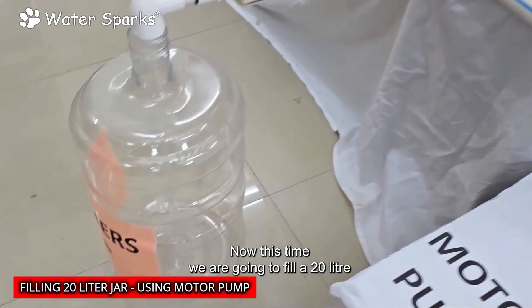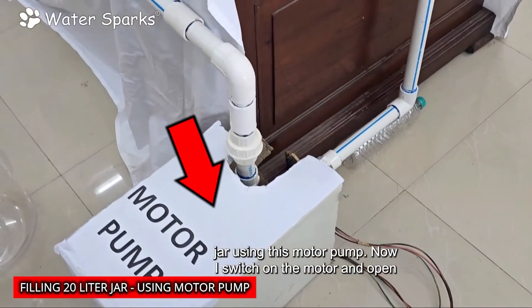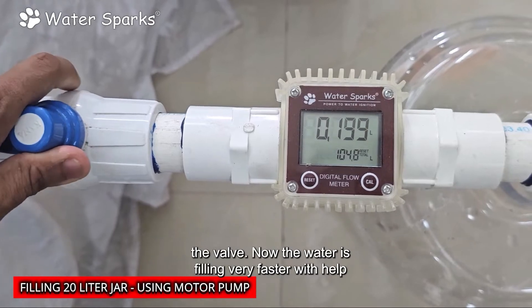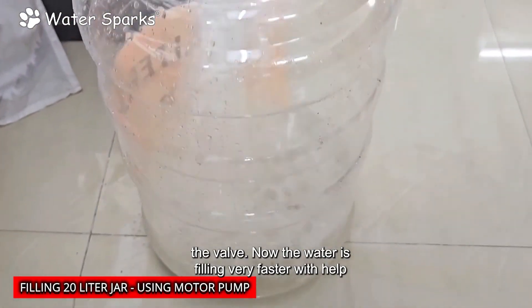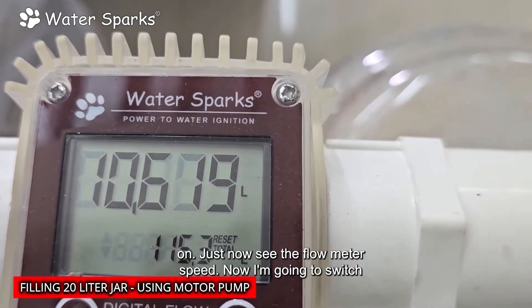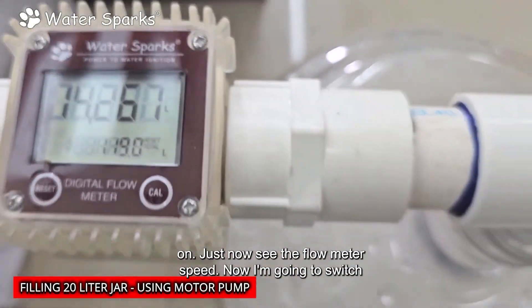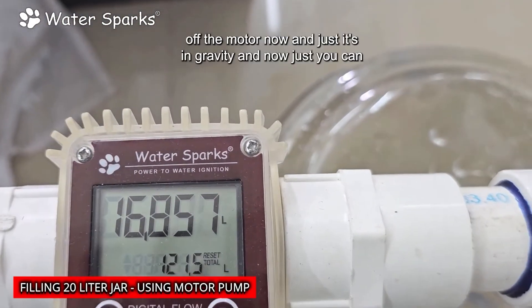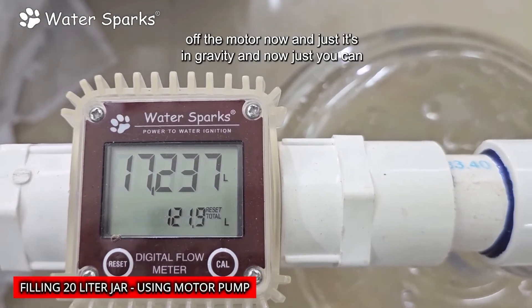Now this time we are going to fill a 20-liter jar using a motor pump. I switch on the motor and open the valve. The water is filling much faster with the help of a motor pump. Just see how the measurement is going — observe the flow meter speed.